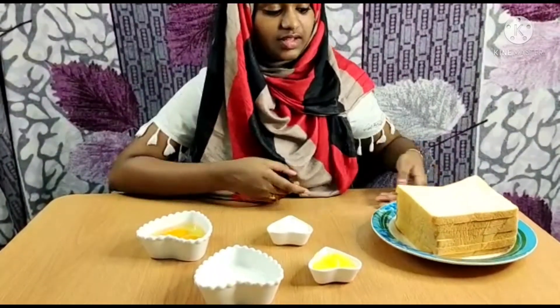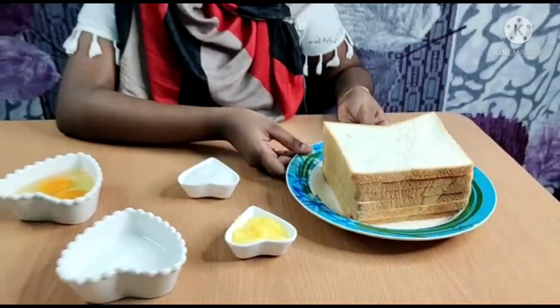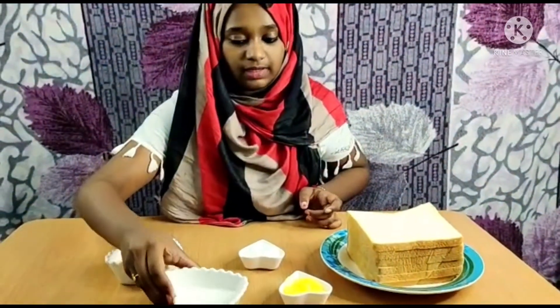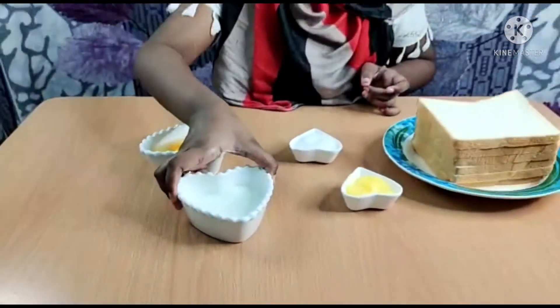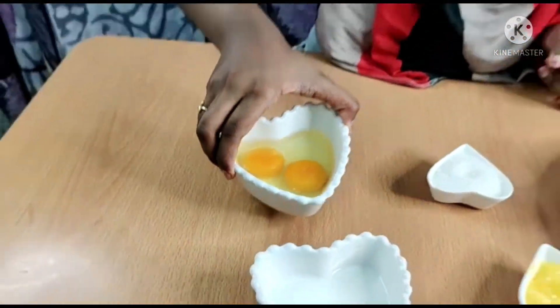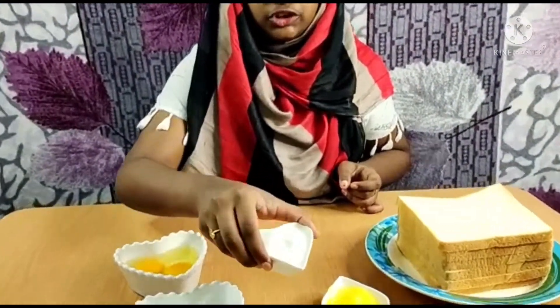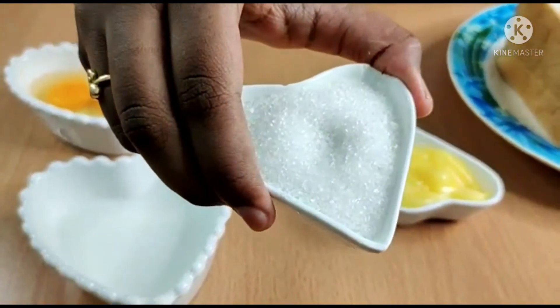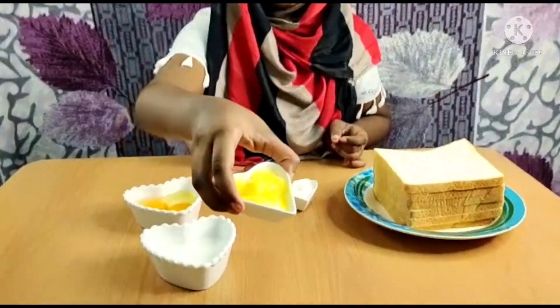Let's go to the ingredients: some slices of bread, quarter cup of milk, 2 eggs, 2 tsp of sugar, and ghee for toasting.